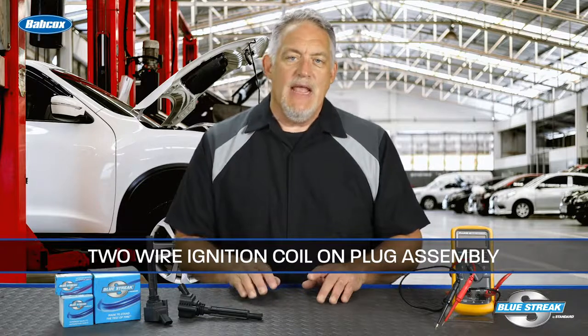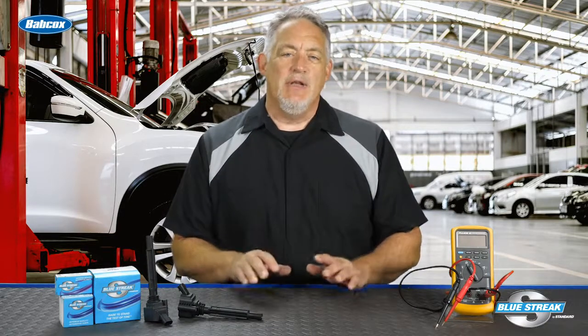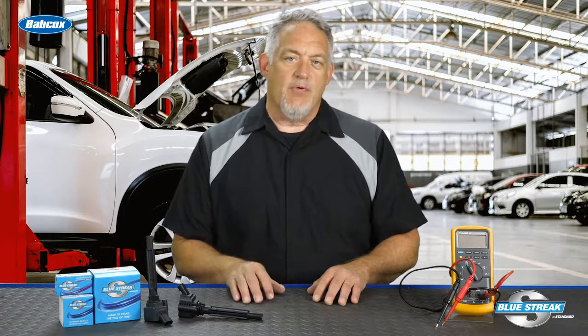The typical wiring configuration for a two-wire coil on plug assembly includes battery power supply and the direct control circuit, or trigger, of the primary winding. This is very similar to the single ignition coil systems of the past. Most vehicles use a single strike to control the primary.